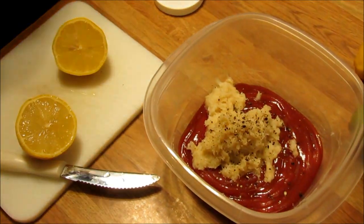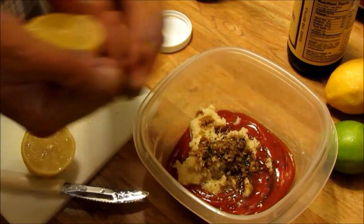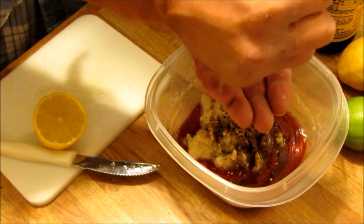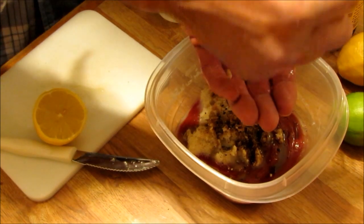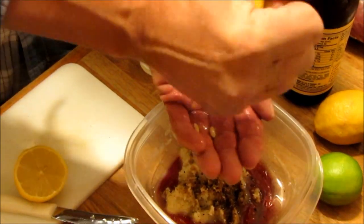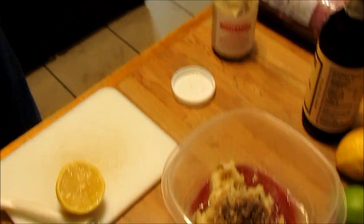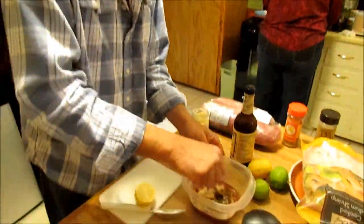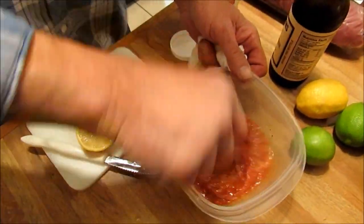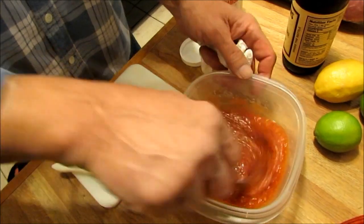What's this here sauce — Worcestershire. You just need a couple of dashes of this. That's about enough. Squeeze a lemon — catch the seeds with your hand, let the juice run through your fingers. Half a lemon. Wipe your hands and give this a quick stir. I'm going to need more ketchup, I can see that already.